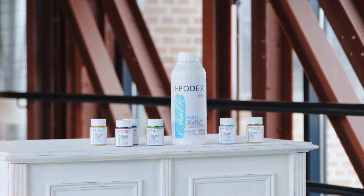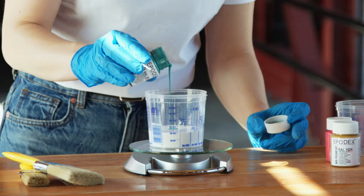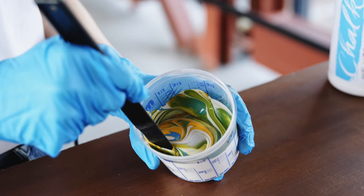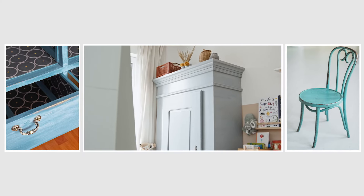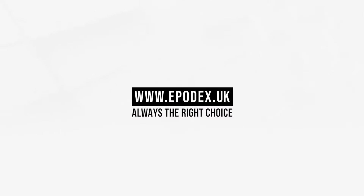Take advantage of the Epodex Modular System. Use our highly concentrated pigment paste to colour your chalk paint yourself. Choose from our exclusive colour selection or mix your own colour for endless possibilities and stunning results. Available only on epodex.uk — Epodex, always the right choice.